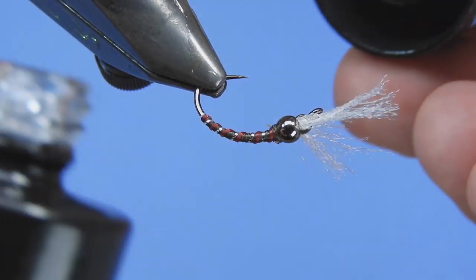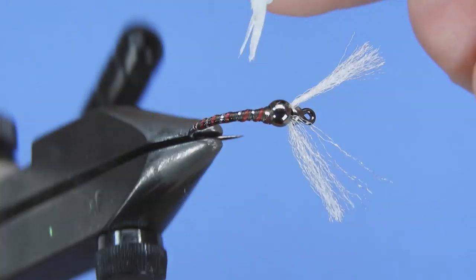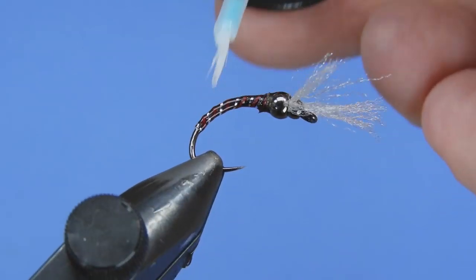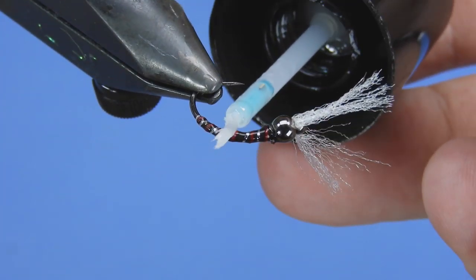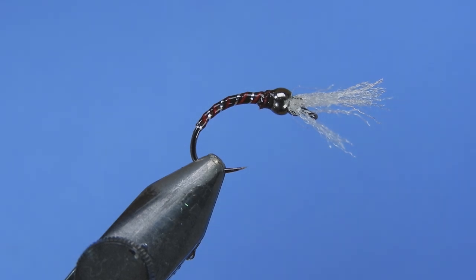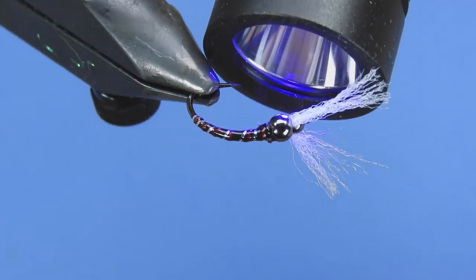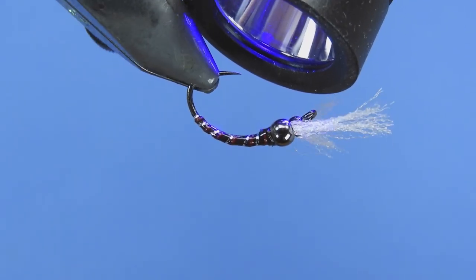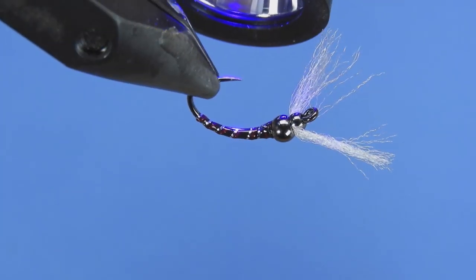We're almost done — just a couple of steps left. We're going to take a little bit more Bone Dry UV resin and coat the body of the fly. I like to turn it upside down just to make sure you get that bottom coated, and make sure we get nice coverage on both sides as well as the top and the bottom. Your fly is going to be fairly secure — you're not going to have to worry about that stretch floss coming undone. Give that a zap for a few seconds and that should be cured. Just want to make sure it's not tacky at all.